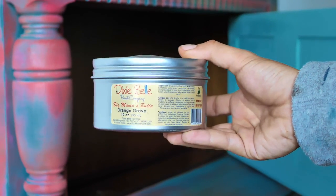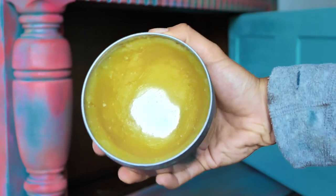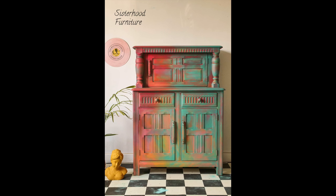On the inside of this piece I'll apply an orange-scented wax — Best Mama's bottle — but only once this piece sells, so it will be fresh for the customer. And this is the final result.